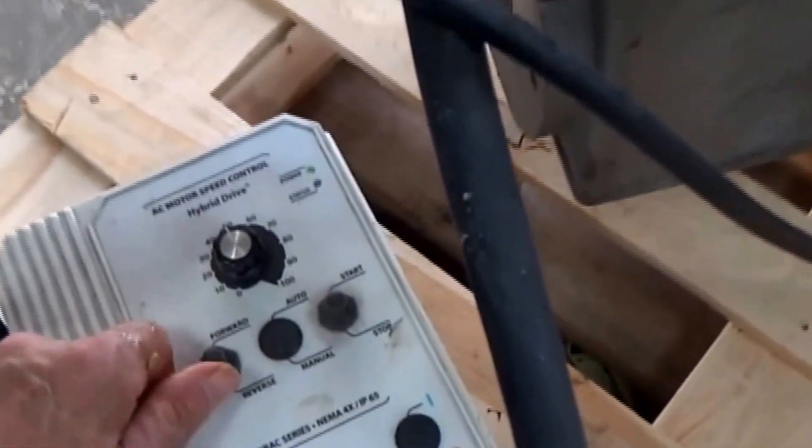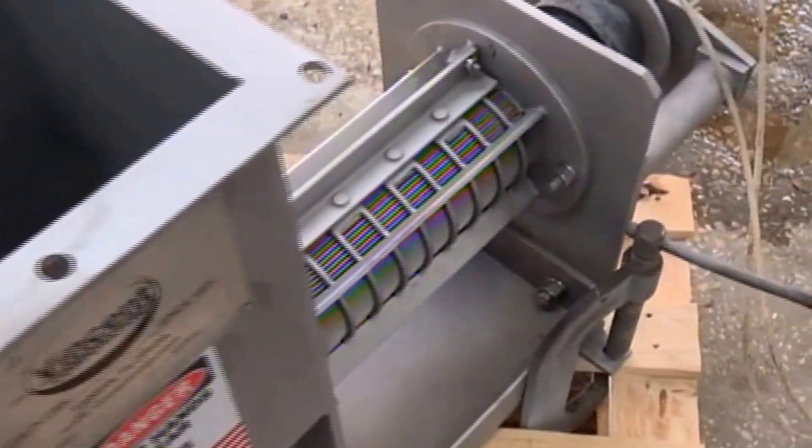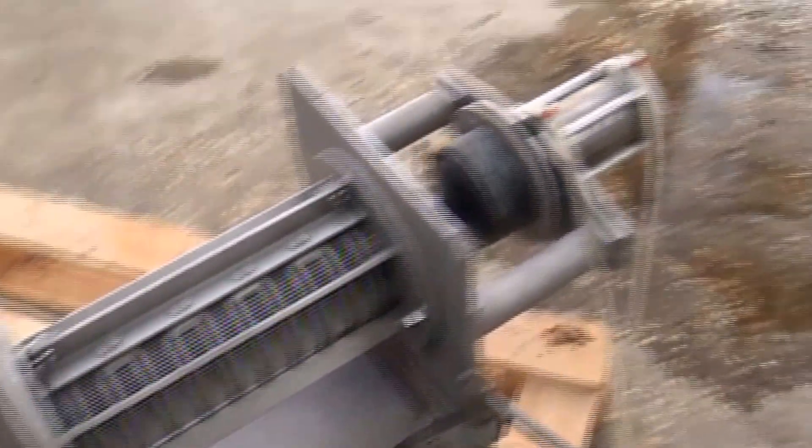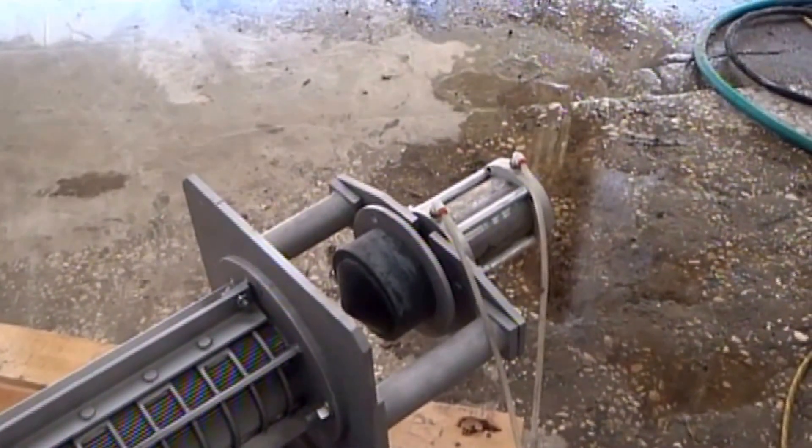If I turn it on, hit forward, hit start — and there it's going. There you see the screw going inside the press. If we squeeze out liquid, it comes through the screen. We have air hoses here to apply pressure on the discharge. Feeding in some material — you see how it feeds in the press. Each piece is a little big for a 4-inch press, but it's going.